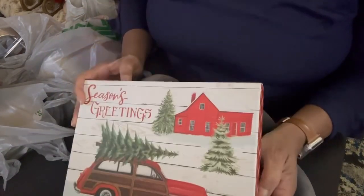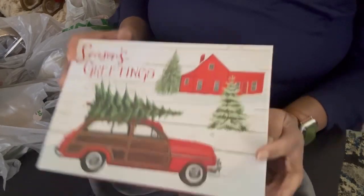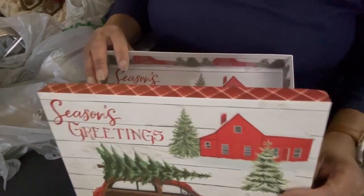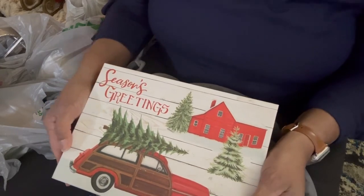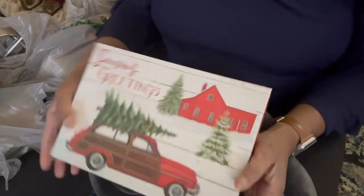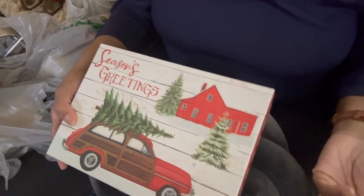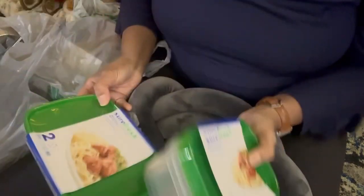I mainly went in there to get some gift boxes to put some of the resin work in. And I found this really, really cute one — it even has a little red truck inside. This will be for maybe a larger gift — maybe one of the Christmas trees or some of the ornaments. I may even keep it just to store some of the Christmas things I've made for the following year. But that was super cute.